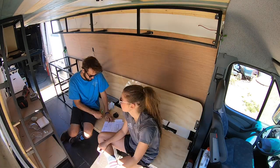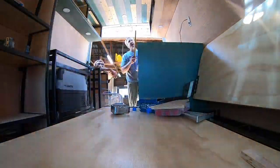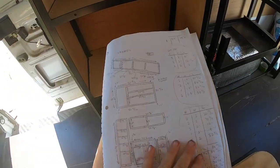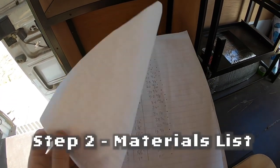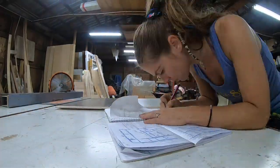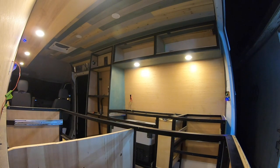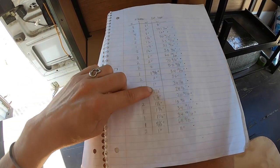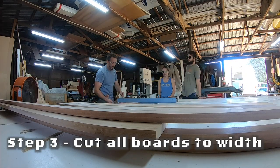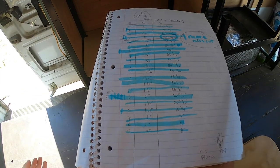Step one is the layout. You're going to want to measure your layout and make some drawings — we made some drawings here showing each one of our pieces. Step two is the materials list, or your cut list. That way you'll know how much wood you'll need to get. Once you get your hardwood, it'll be about six to seven inches wide, and you're going to want to rip all that down to the sizes on your list.